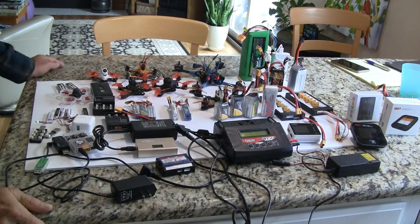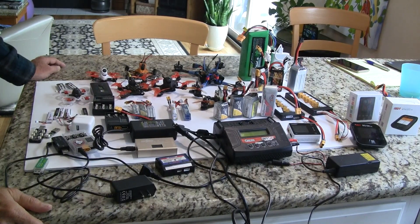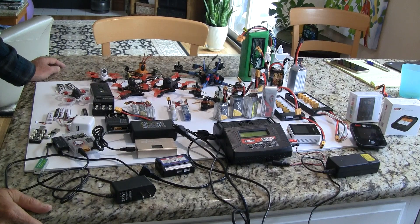Hi, this is John from Chicago. Welcome to my channel. Today I'm going to go over charging LiPo batteries for quadcopters.